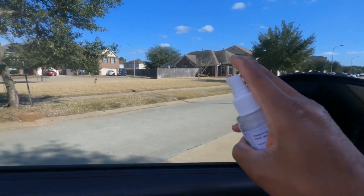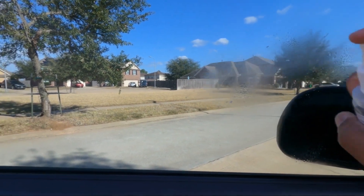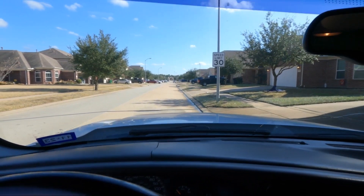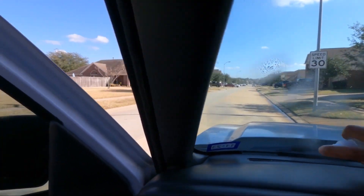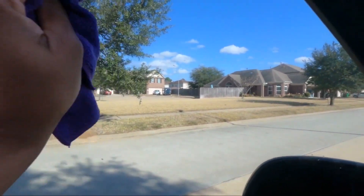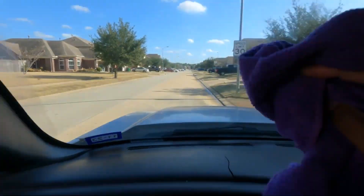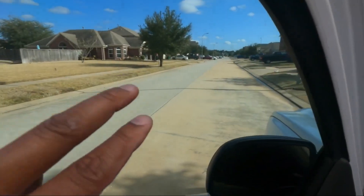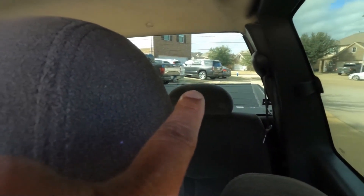I'm gonna spray this on half the windows — including the driver's side window. Make sure we got complete coverage. There we go, let that do its thing. The driver's side window is fairly dry so I'm gonna use one of their microfiber cloths. We got the product on — remember, we got it on this half of the front door, the front driver's window, and the rear driver's side window in the back, only at the halfway point.